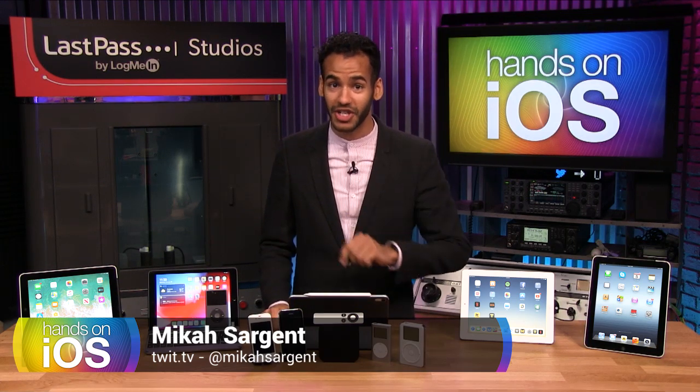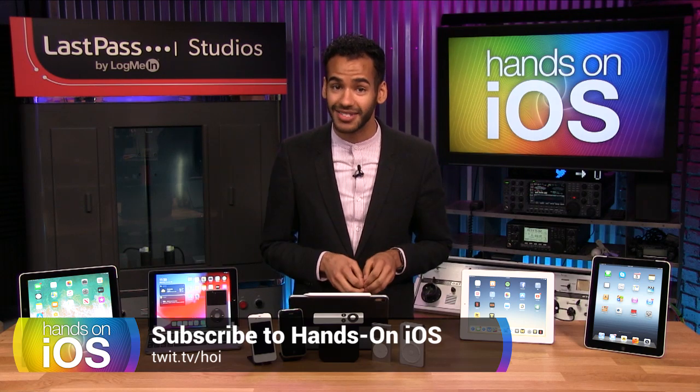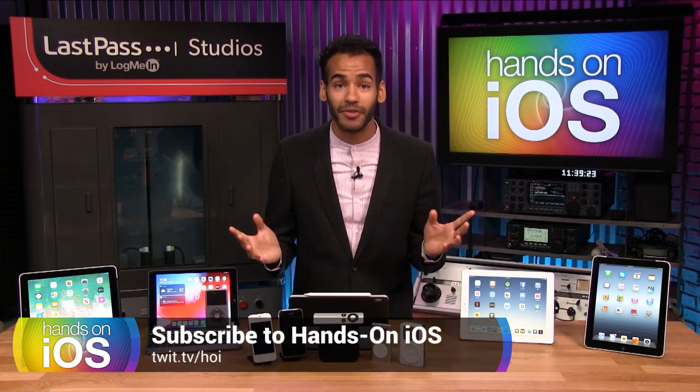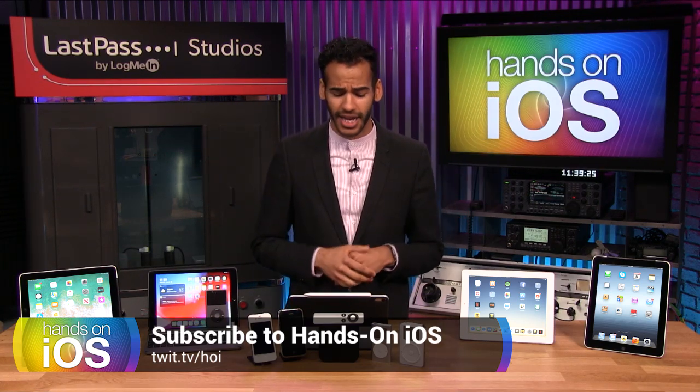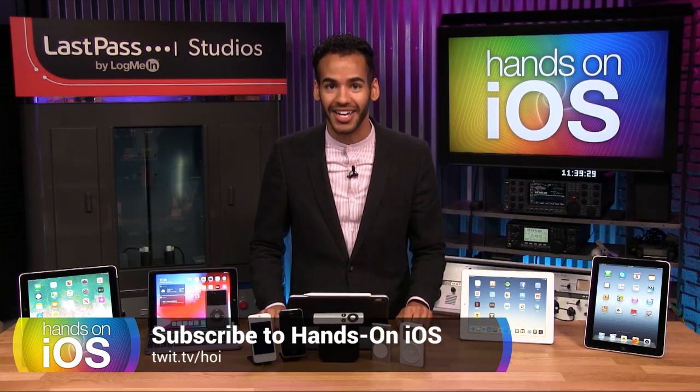So, if you want to check out the show, go ahead and click Subscribe. You can do so in Apple Podcasts, Pocket Casts, or whatever podcast application you use. And if you want to check it out, just head to twit.tv/hoi to learn more.